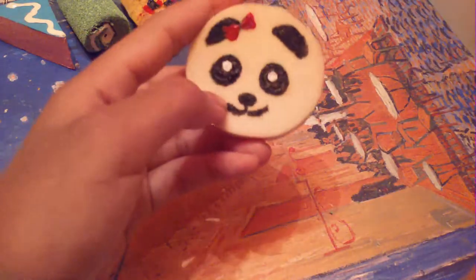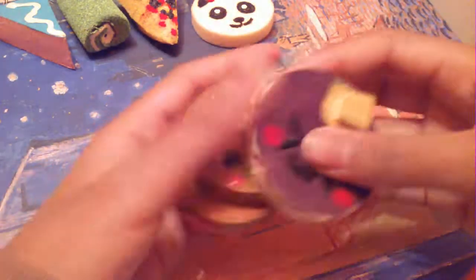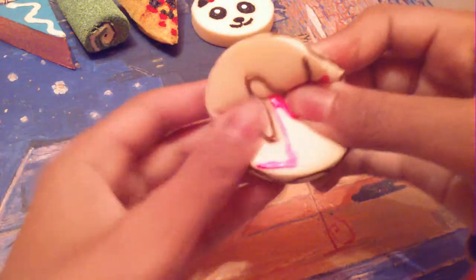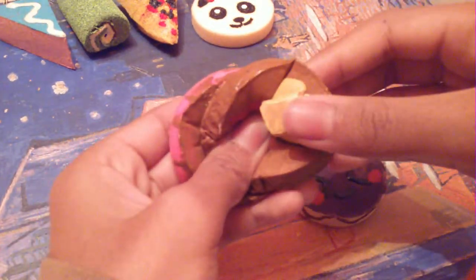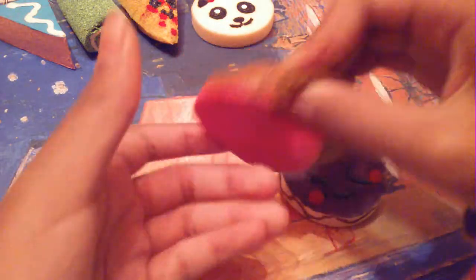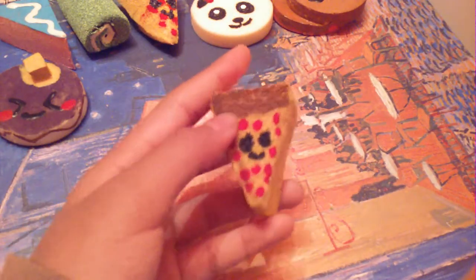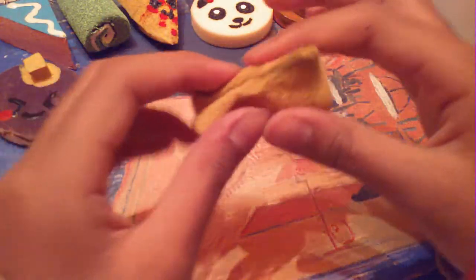This panda bun squishy — really soft! And these pancakes squishies, here's the first one with a little butter. This is a pepperoni pizza slice squishy and it's just the same, so yeah, it's really squishy.